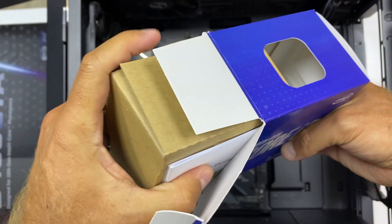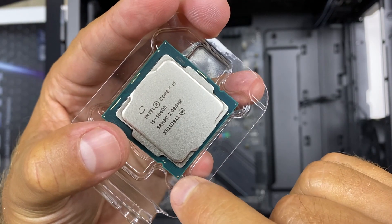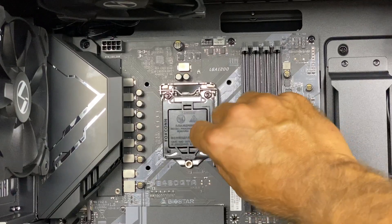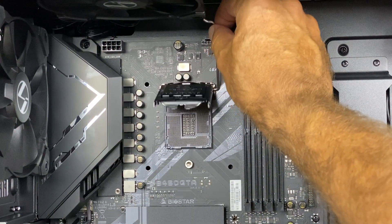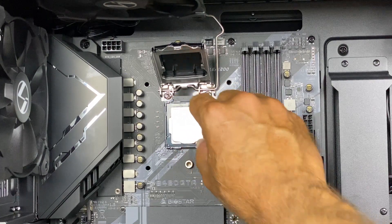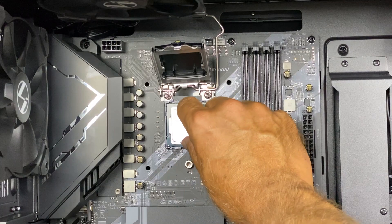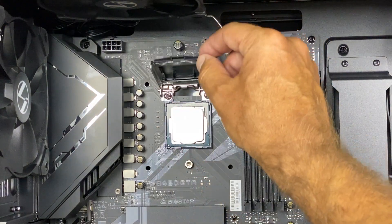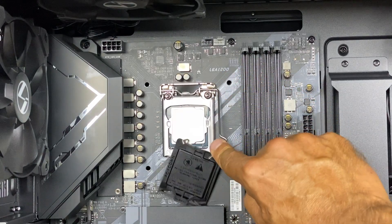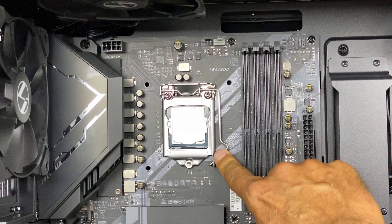Next we'll place the CPU. We talked about it in a previous video — this is the i5-10400, six cores, twelve threads, and we'll be doing a few more videos on gaming and video editing performance. In terms of placing it on the motherboard, really easy: just open that latch on the motherboard. There are manuals to support all of this, so if you're not comfortable just read the manual, take your time, put it in, and that's it.